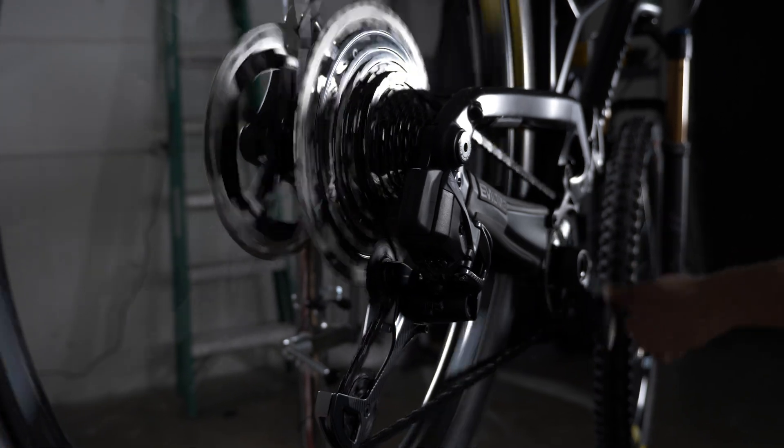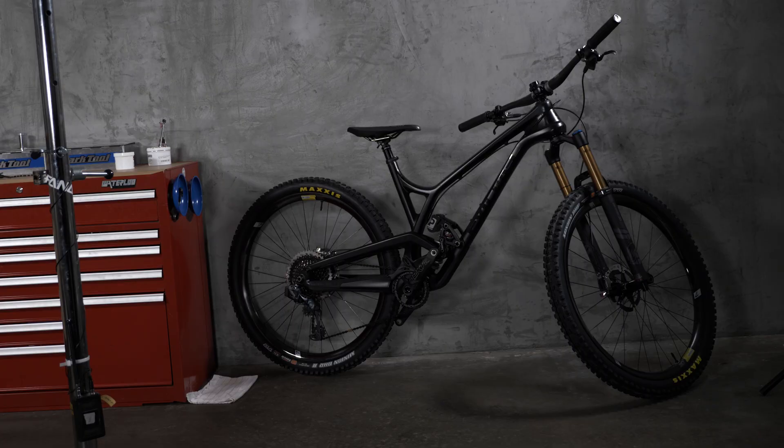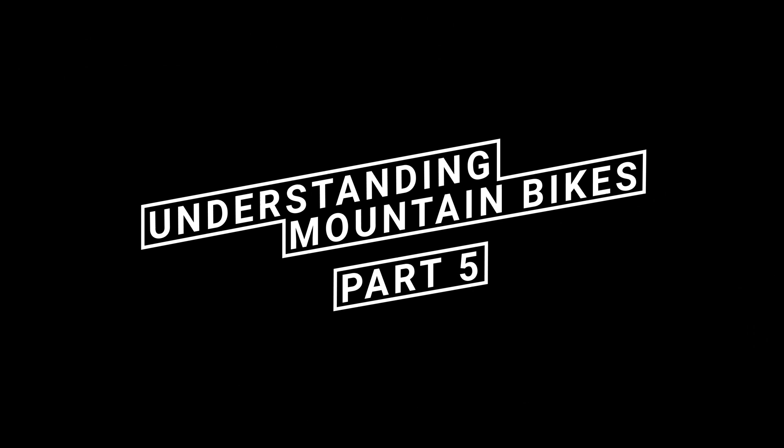Hi, I'm Dan and I work at Fanatic Bike. We're known for helping people create gorgeous custom builds with some of the best mountain bike brands on the planet. We've separated all the parts of a mountain bike into six different systems which we're going to break down in this series. With a good understanding of how all these components come together, you'll be able to confidently configure your own dream build. So stay tuned and join us in understanding mountain bikes.